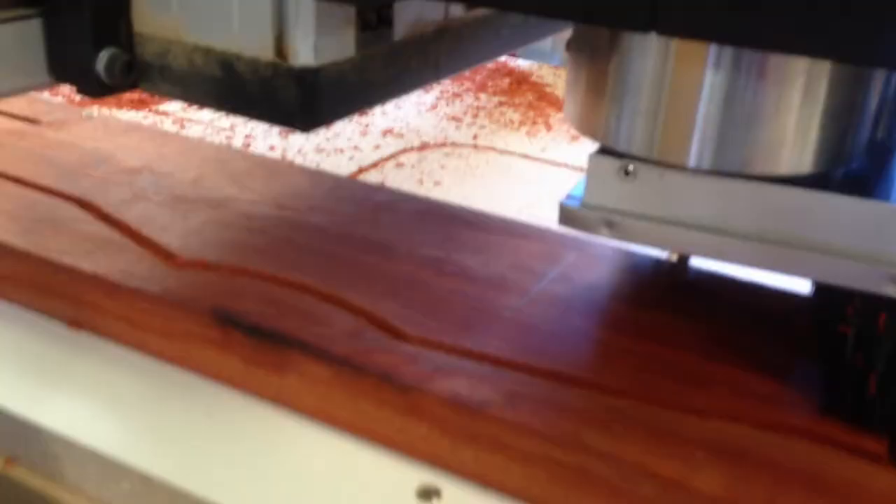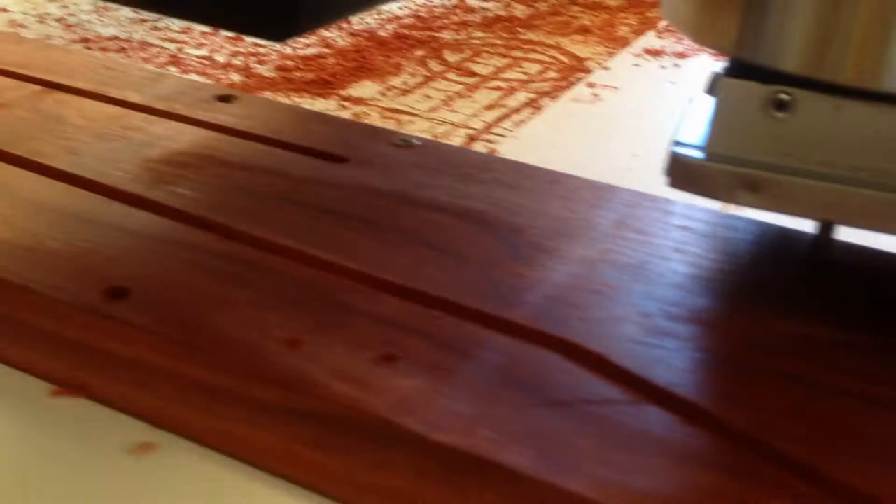The CNC router is doing the lower left part right now — the neck and the tuning head piece. It starts in the hole right there, which is the same hole used for the upper left as well. That's what it's running now: the whole rest of the body.